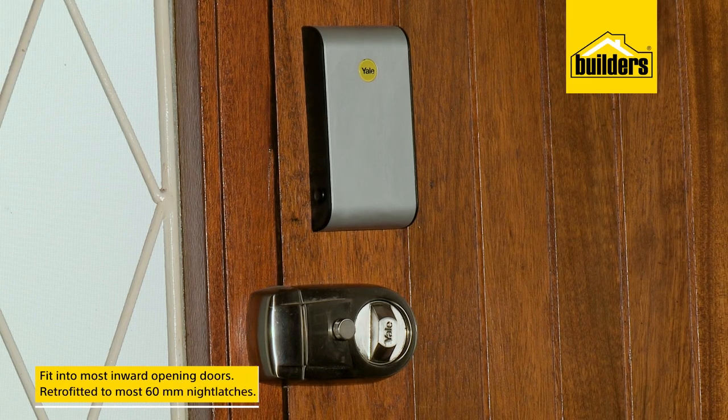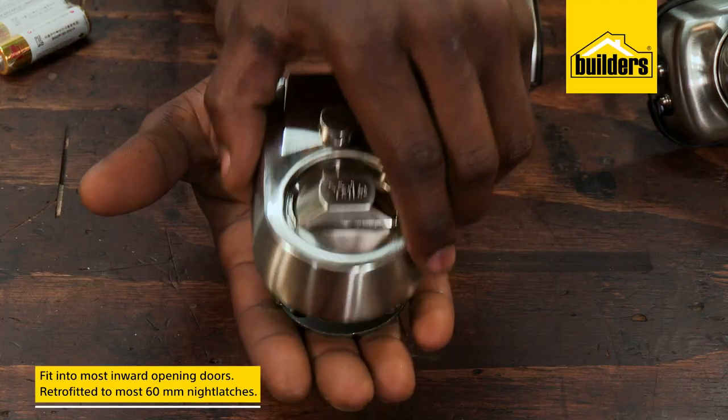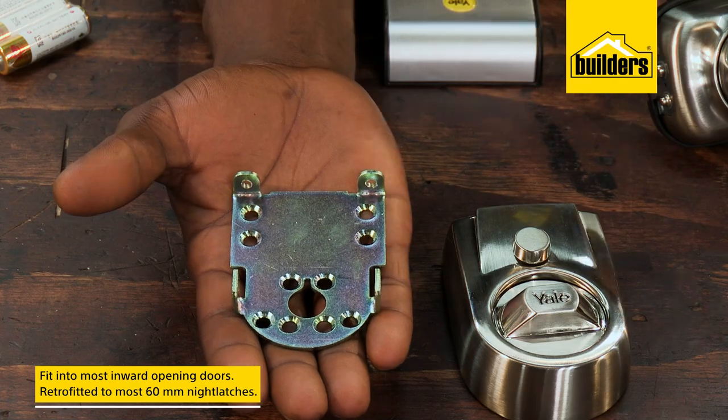The standard size means it'll fit into most inward-opening timber doors and can be retrofitted to most 60mm night latches.